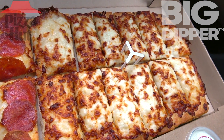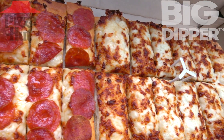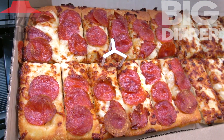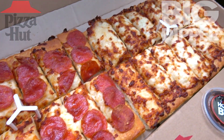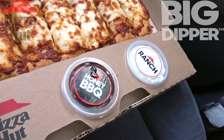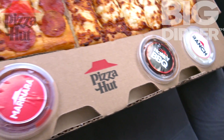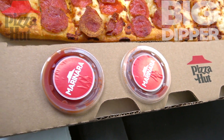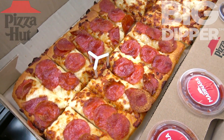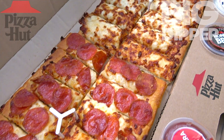I decided to go with the half and half. You can do all cheese, all pepperoni, or the half-and-half you see here — 12 sticks of pepperoni and 12 sticks of cheese. Looking really fantastic, nice and toasty. For dipping we've got some ranch, some honey barbecue, and two marineras. This definitely looks like a really awesome party pack, and I'm really digging the presentation on this one.